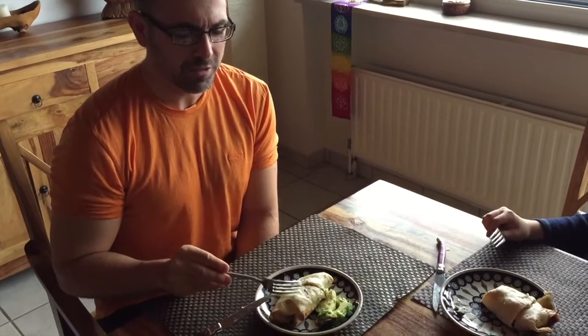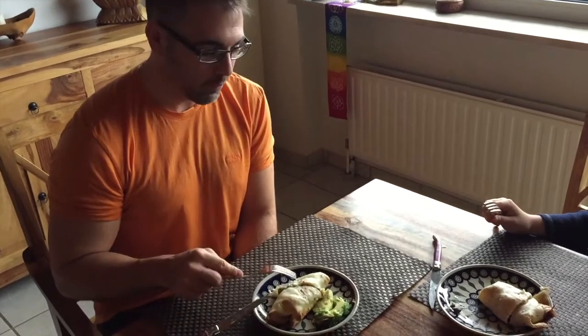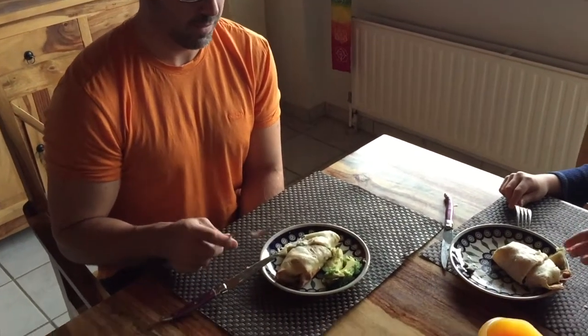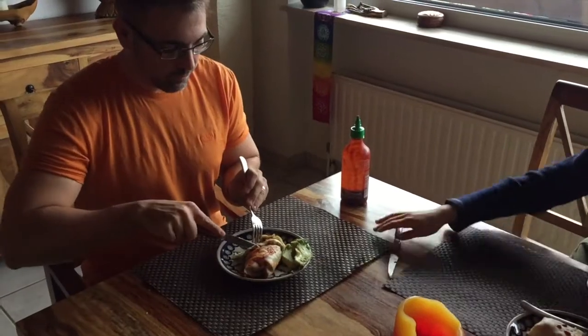I'm going to put mine sideways to reheat it a bit more. I think it would be good with salsa. In the little bite I got, it didn't taste like much — it was kind of bland — but that might be because I didn't get a full interior bite. I might need some salsa to church it up.